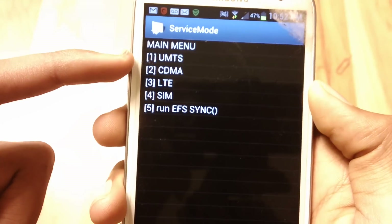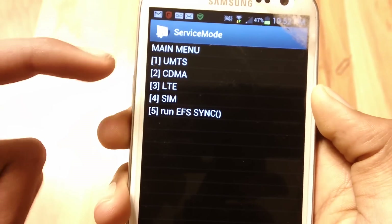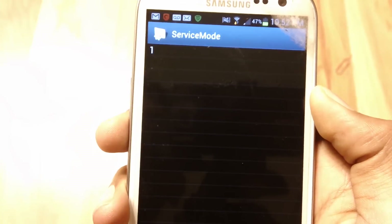Once you're in the service menu, go to UMTS — it's the first option. Touch on that.